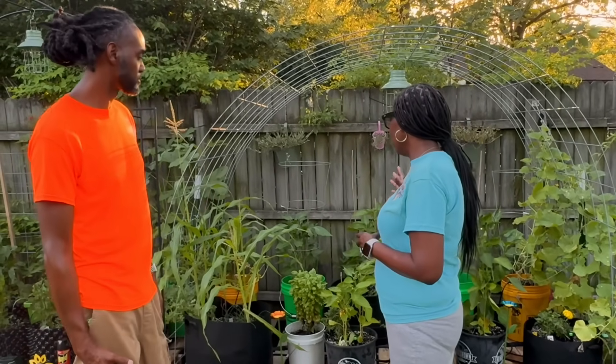God is blessing — He really is. When I hear you guys in the comments saying the garden looks lush, pretty, green, and healthy — I'm like, is it? Because I'm weary every day trying to make sure that everything is okay.